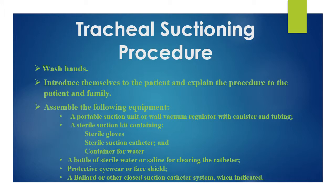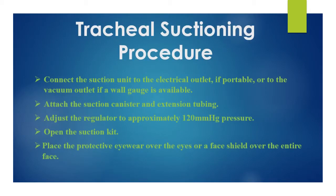Also gather protective eyewear or face shield, and a Ballard or other closed suction catheter system when indicated. Connect the suction unit to the electrical outlet if portable, or to the vacuum outlet if a wall gauge is available. Attach the suction canister and extension tubing, then adjust the regulator to approximately 120 millimeters of mercury pressure. Open the suction kit and place the protective eyewear over the eyes or a face shield over the entire face.